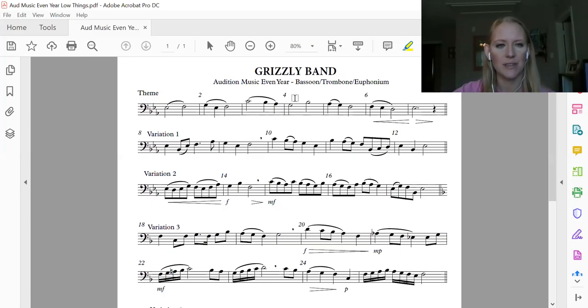We're still talking about our audition music, and now we're going to talk about variation one. Each of the variations gets a little bit harder, so the theme is kind of what it's based off of — theme and variations.